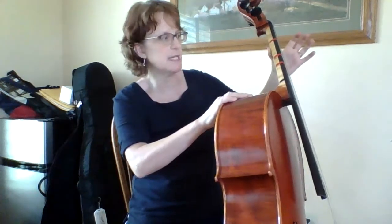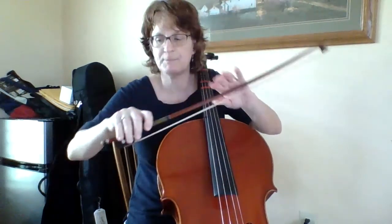The whole time, that thumb was right back here between those two tapes. Now I'm going to get my bow.